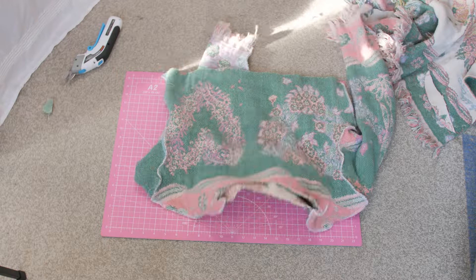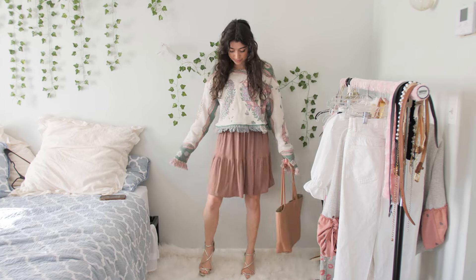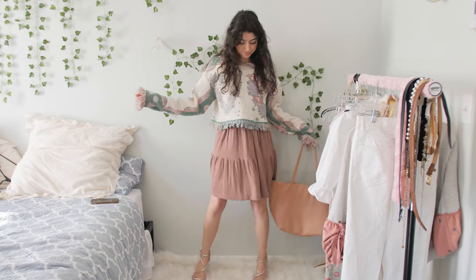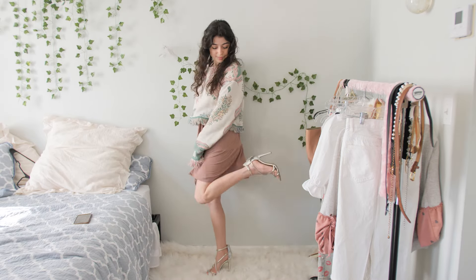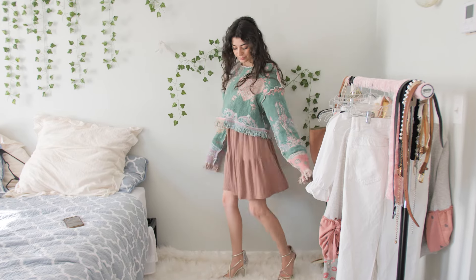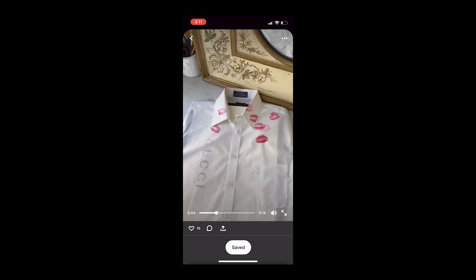This is what it looks like completely sewn. I went back in and added frayed edges to the bottom and sleeves, and it came out really cute. I styled it with a dress because I thought the layering would look cute and the colors match perfectly. The best part is it's reversible — you can have purple hearts on the front, pink hearts, or reverse it to the green side which is more colorful but still really cute. It's a size small-medium so definitely go check it out.